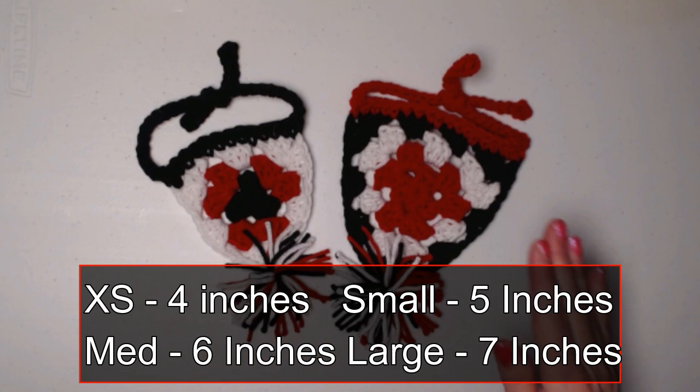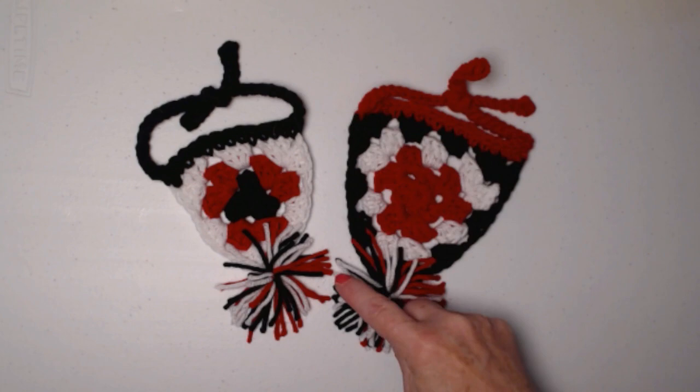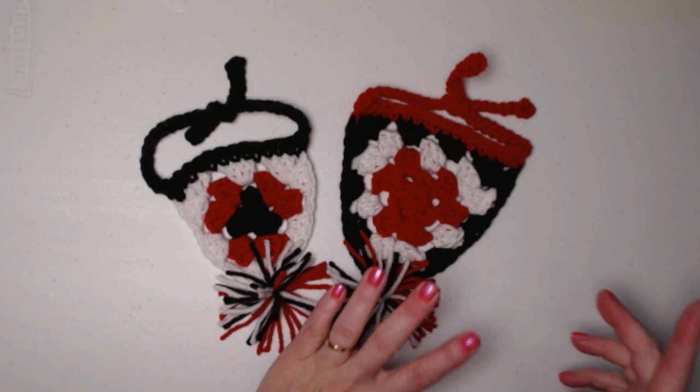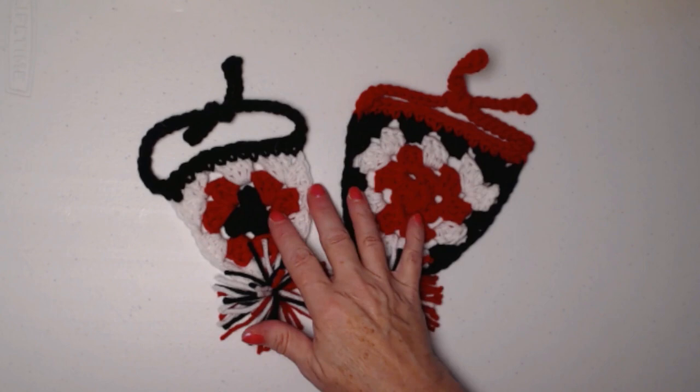So here are the two bandanas. This is the extra small size that Maximo is wearing, and this is the small size. You can also make it medium, large, and as big as you want by just increasing around the triangle granny. I made these floofy pom-poms using the same colors. We add a row of single crochet up here and add our ties, and it makes a really fun bandana. It's a great way to add color for photo props or cheering on your favorite teams.